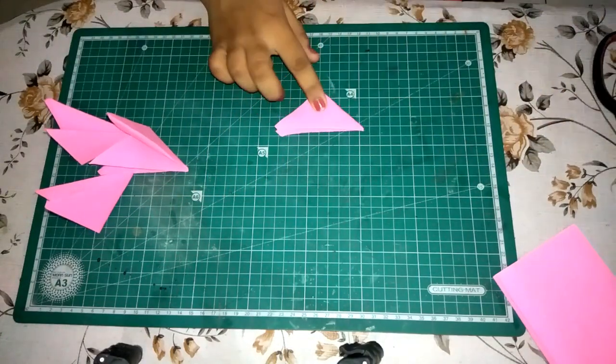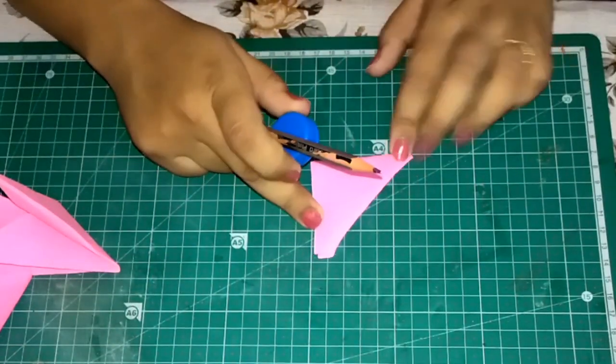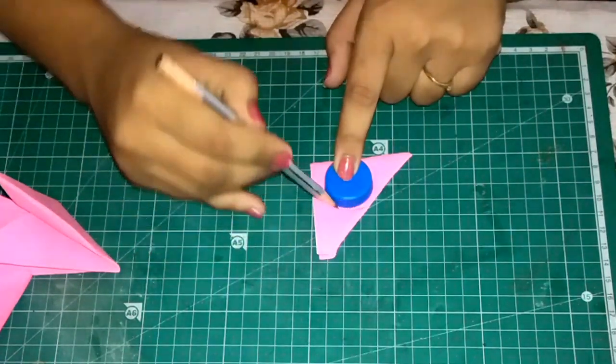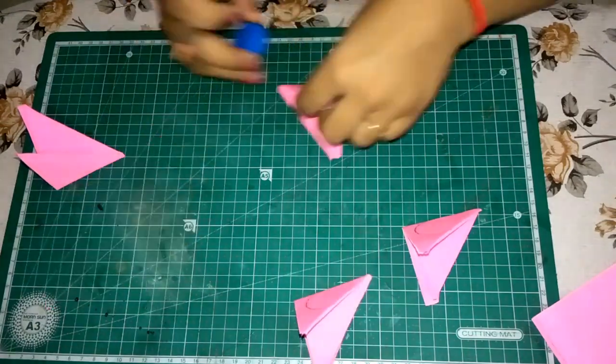Now take the bottle cap and a pencil. Take one of the triangles and mark the semi-circle towards the folded vertex as shown. Repeat this step with all 4 triangles.